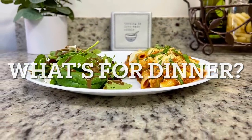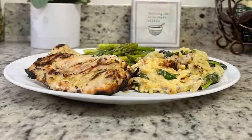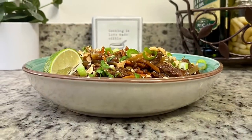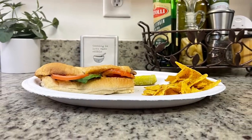Hi, I'm Megan and welcome to my kitchen. In today's what's for dinner video, I'll be sharing what meals we had this past week. Our dinners were easy to make, budget friendly, and delicious, so if you're looking for some weeknight meal ideas for your family, just keep watching.